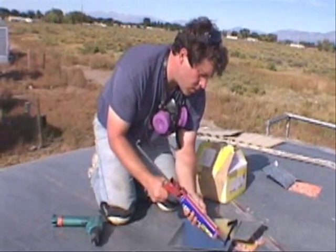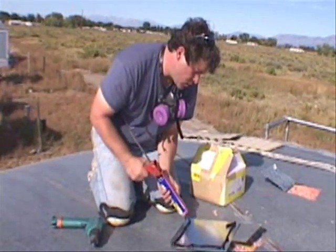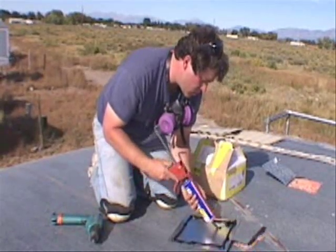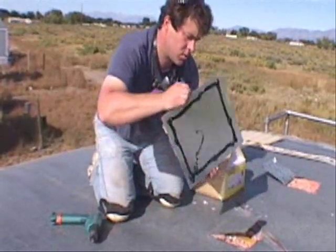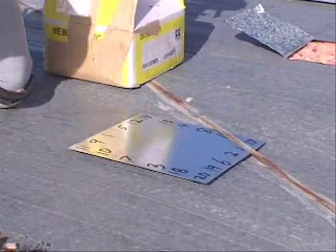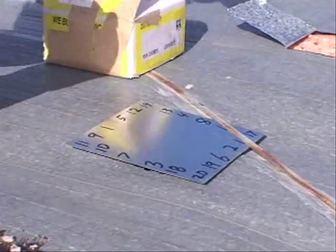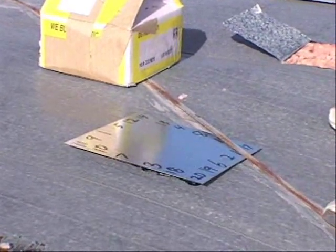Use plenty of sealant when patching the holes. You do not want the roof to leak and cause damage to the home. What I like to do is stand on the plate at this point and put the screws in in a way that will work any bubbles out to the edges.